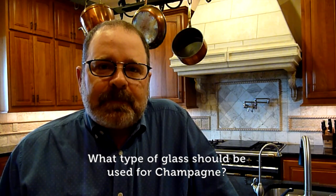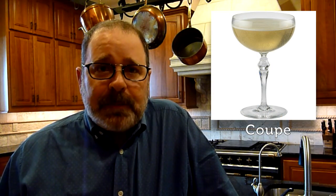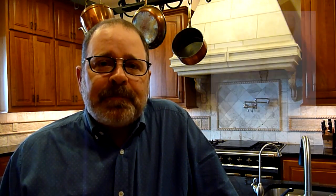I'm often asked what type of glass should be used for champagne. The three glasses that are generally used are the coupe, which was very popular in the 20s and is a large open vessel; the flute, which is a very thin and closed vessel and has been the most popular glass from the late 30s up till now; and now there's a resurgence of drinking champagne in a small white wine glass.